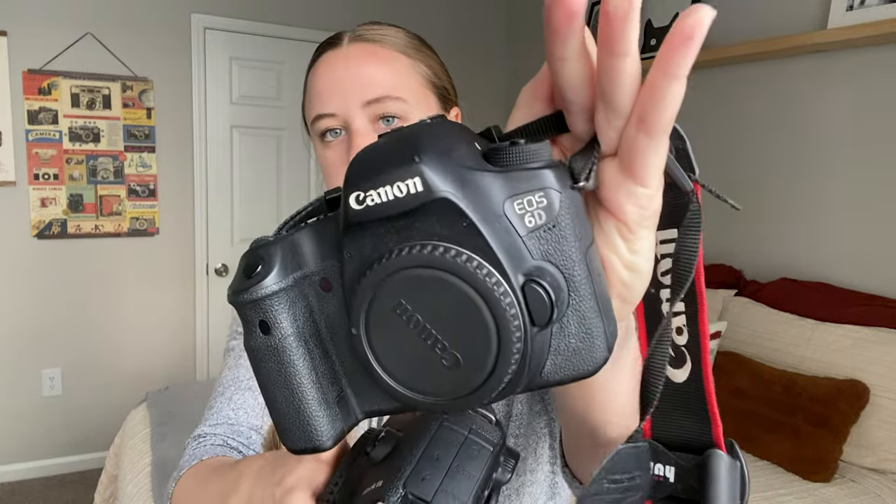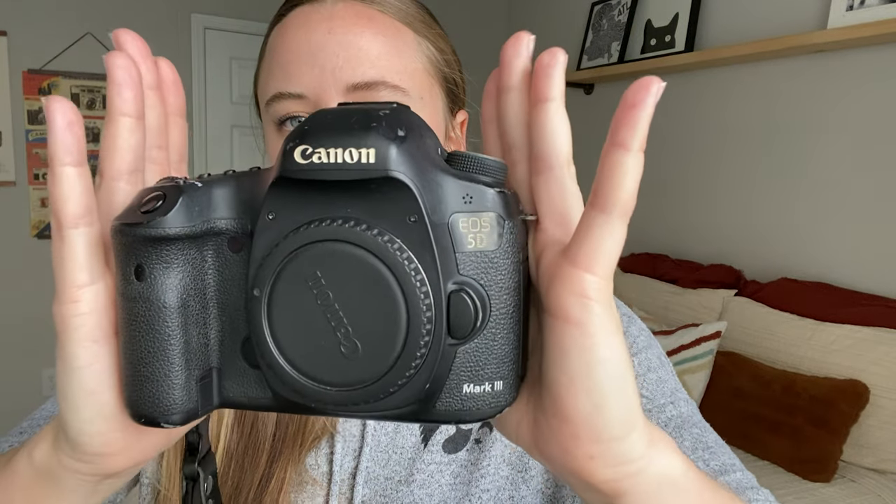Next up are my two camera bodies. This first one is a Canon 6D, which has become my backup camera — I don't use it as much anymore. It's convenient because it has Wi-Fi, so when I need to take a photo from my phone I can connect it to this camera. My other camera body is the Canon 5D Mark III, which I've had for quite a few years. It does not have Wi-Fi, which is why I keep the 6D around — sometimes you need to take a self-portrait from your phone.